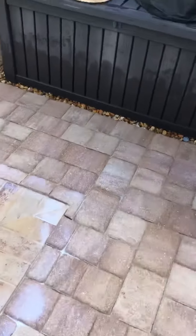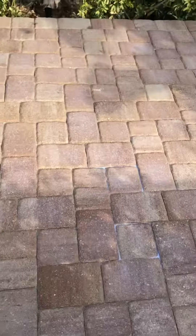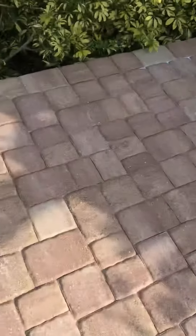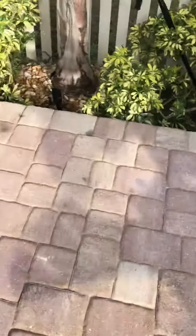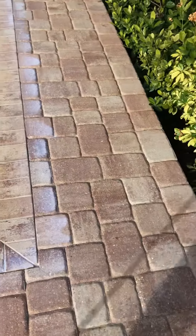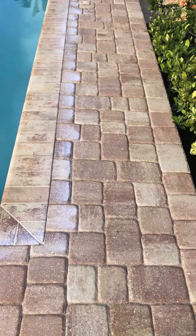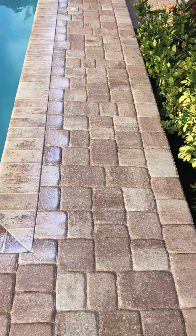We'll do that for any area. Sometimes you'll notice in some pavers — not this particular set — the joints will be really wide in certain areas but tight in most others. We would do the same thing: find those areas where the joints are really wide and soak those areas really well to make sure we get enough sealer in there to harden up the sand.